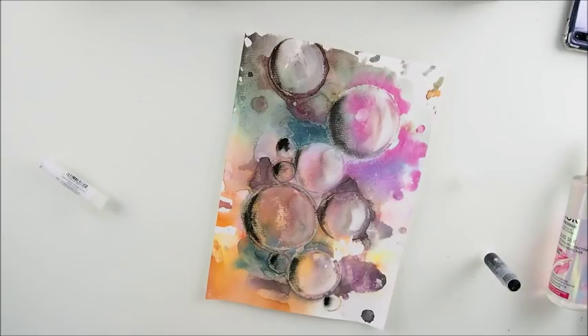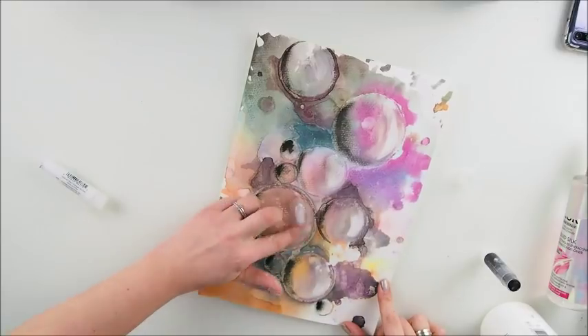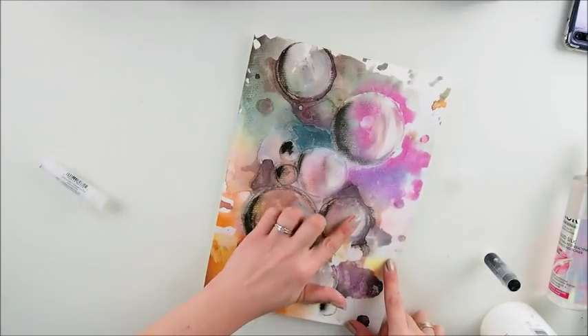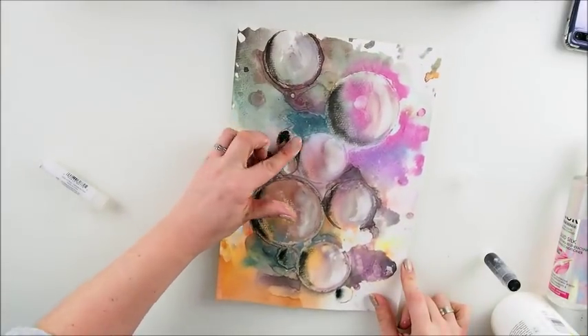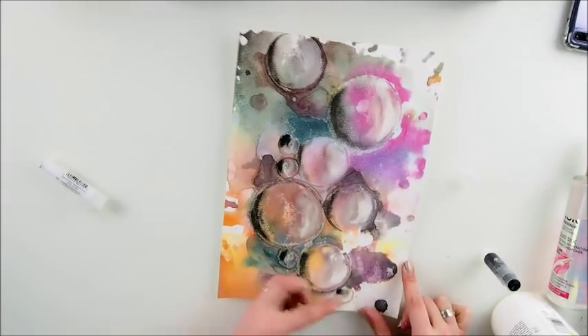I'm going back a little more with my white — I love that, I really do. I think we can nearly call it finished. We will do some white splashes — how about that? I think it would be lovely to do some white splashes. So what I'm gonna do is grab my toothbrush and make some splashes.